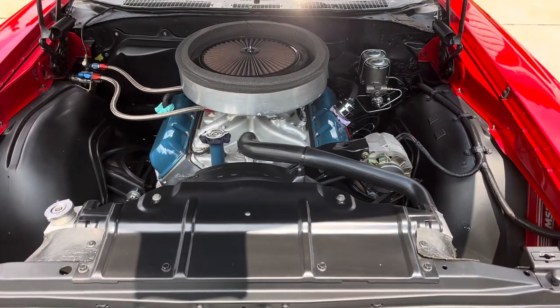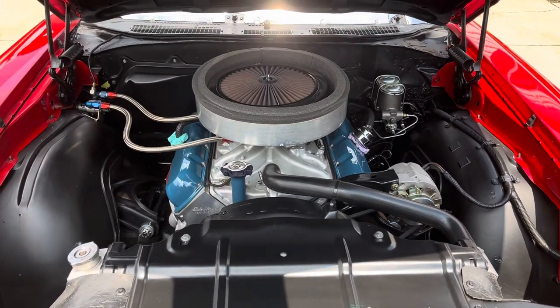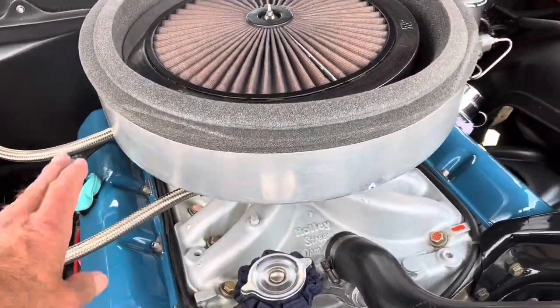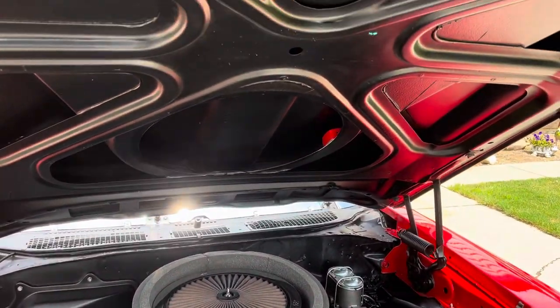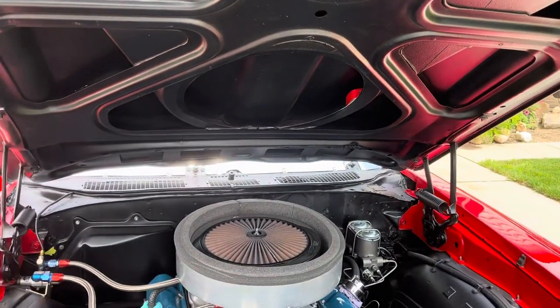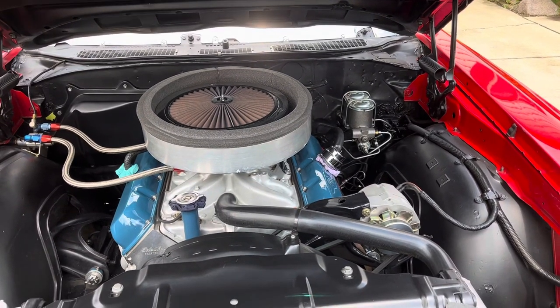Nothing real fancy going on with the motor. It's got a stock crank in it. It's got Edelbrock aluminum heads on it and an electric fuel pump. This is a seal for the air cleaner to seal to the hood up here, because it actually functions so that you get cold air. It makes a difference on the times for the car.